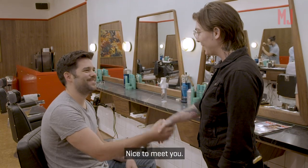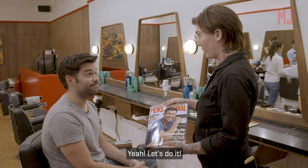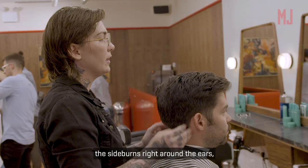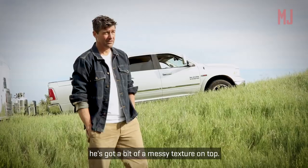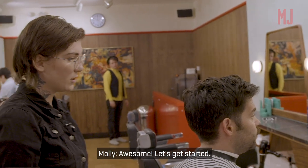Hey Jared, nice to meet you. So today we're gonna do the Kyle Chandler look from Men's Journal. Sound good? So what I want to do is clean up the sideburns right around the ears and taper up the neck, and then on top take about an inch off and then texturize, because you can see he's got a bit of a messy texture on top. Cool? Awesome, let's get started.